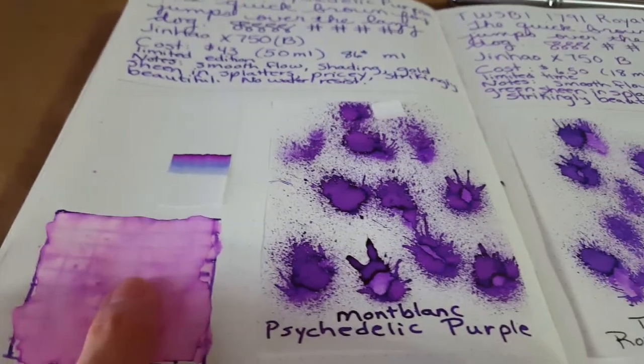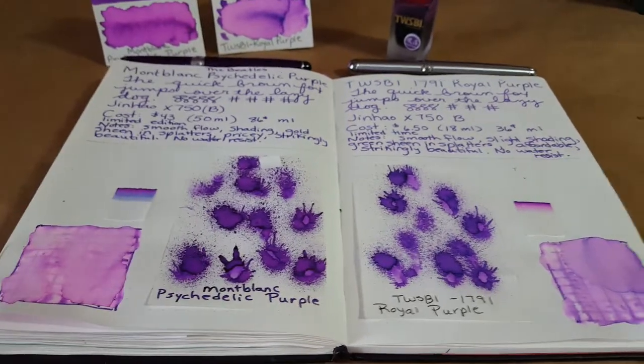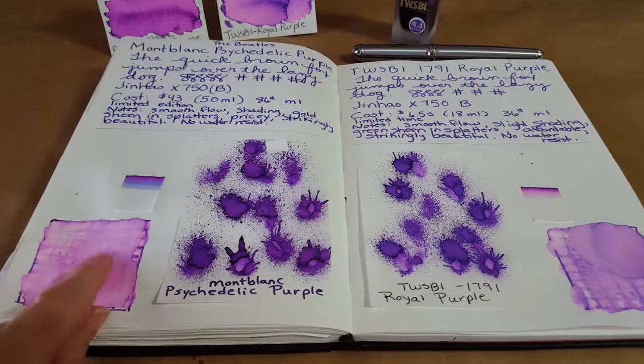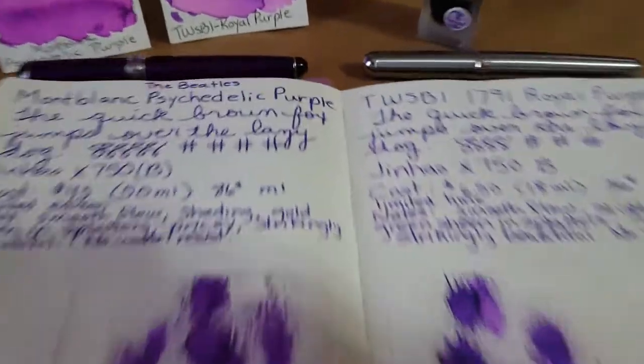Looking at the water resistance, I did them exactly the same way. This is the Psychedelic Purple and over here is the Twisbi purple. It's looking a little brighter over here and different, but not by too much — they behave about the same.